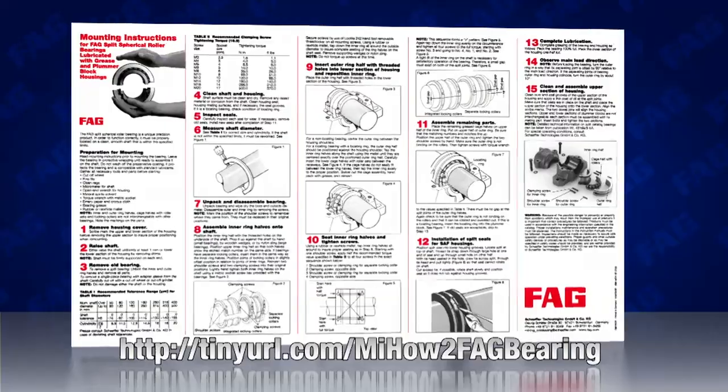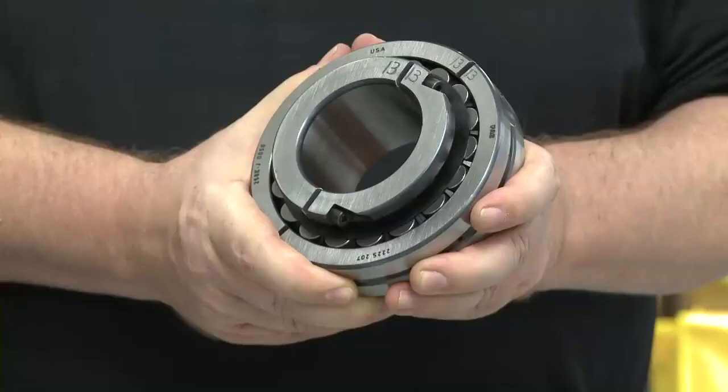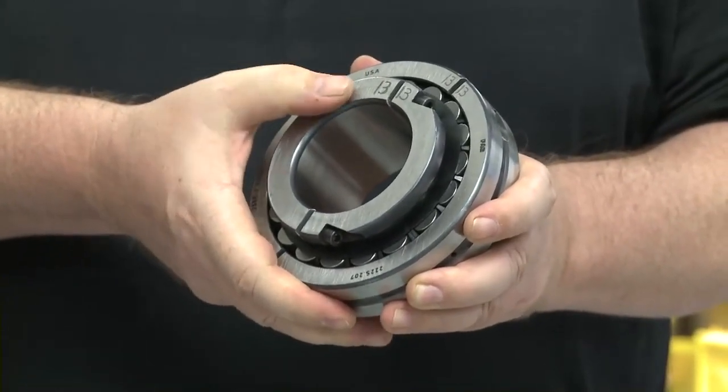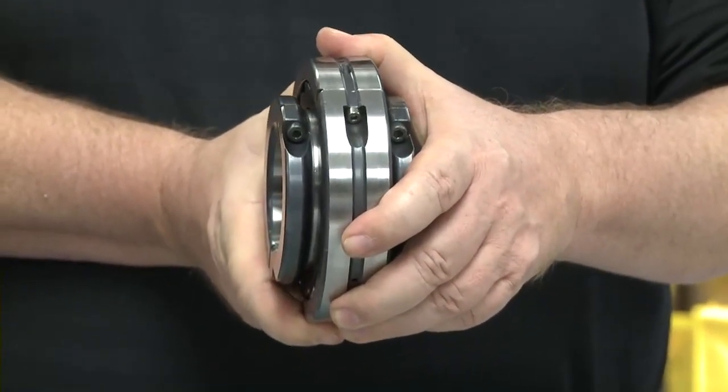As with any bearing, you would want to check the condition and measurements of the shaft and housing. You would clean as needed, and then the specifications on size are listed right on the directions. Now, if we take a look at the bearing, we notice that it is marked in several spots. This is because when the bearing is manufactured, it is actually split, as opposed to cutting, so there is no material being removed.